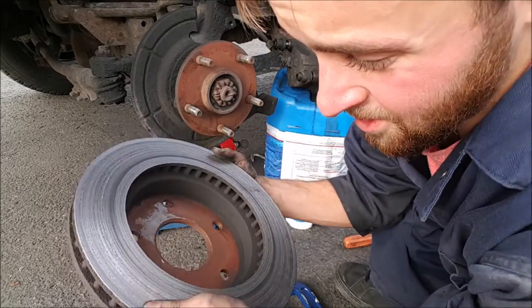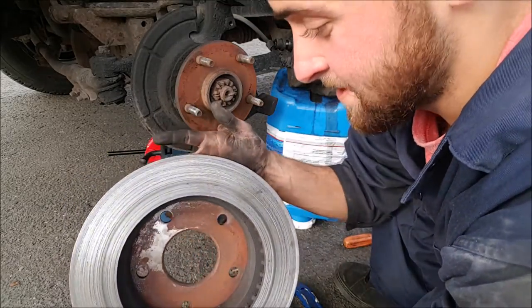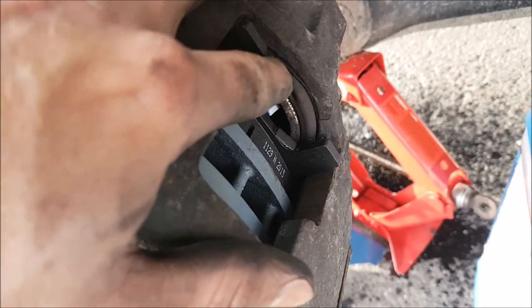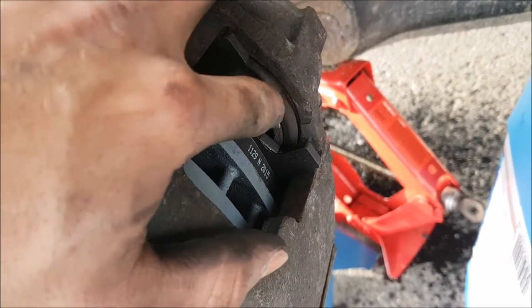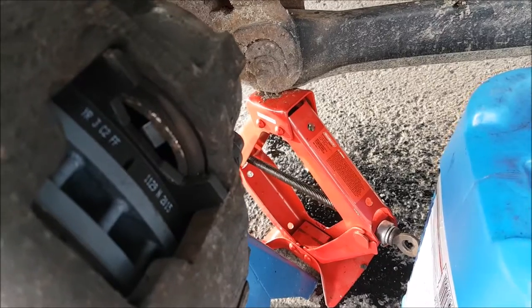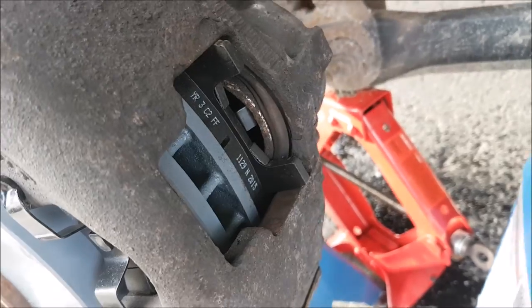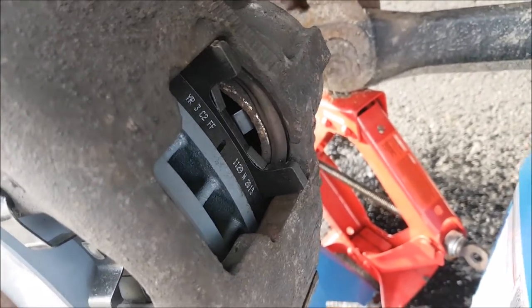The rotor on here is pretty much the consistency of sandpaper now - it's no good. What's happened is the caliper seal here has been compromised a little bit, probably from all the excessive heat. I'm gonna put it back on and make sure it works. I think it's gonna be okay as long as this caliper is functional - that's all I'm hoping for now, because I'll have to change it when I get home for sure.